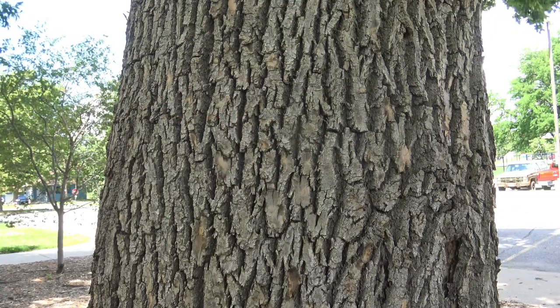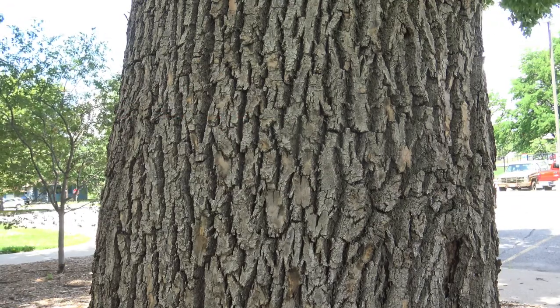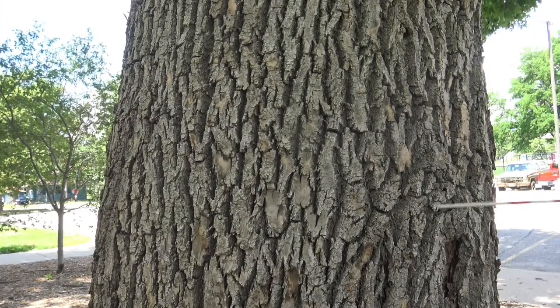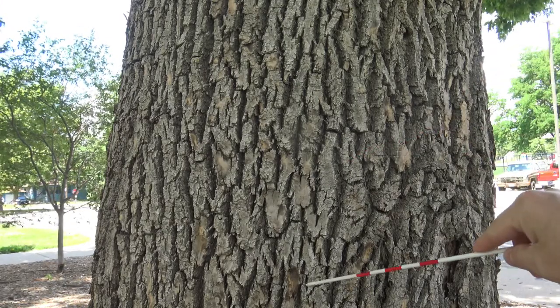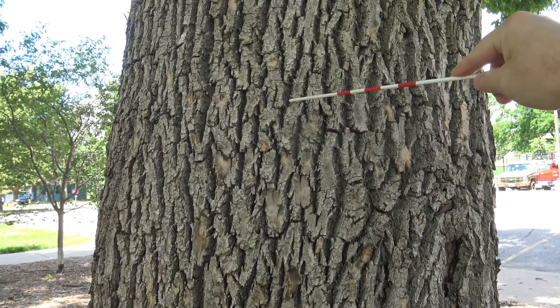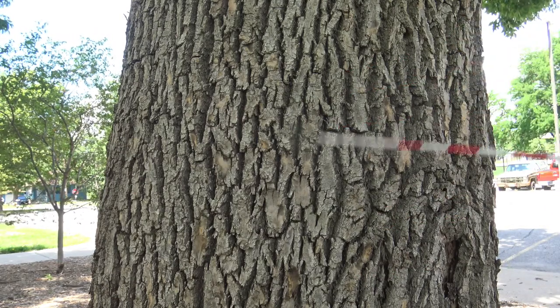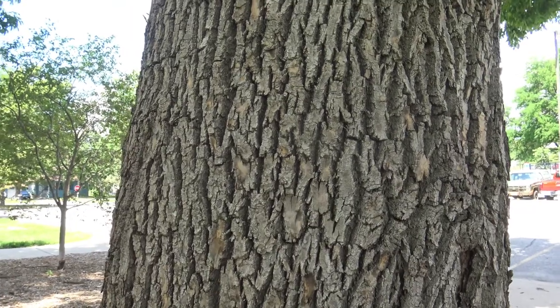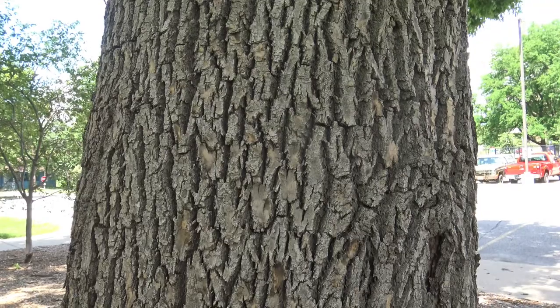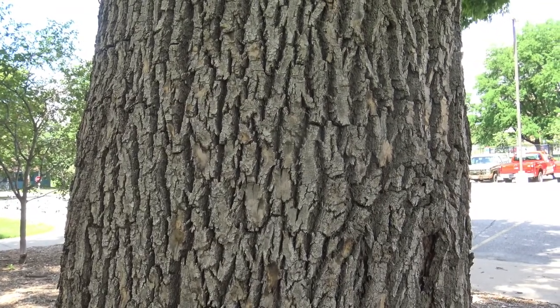Personally, I don't see diamonds or canoes, but if that helps you, good. Otherwise it just has this interlacing pattern, and the ridges come to more of a flat top instead of a peak. It has more of a grayish color as opposed to brown, and young ash would be smoother in terms of bark texture.